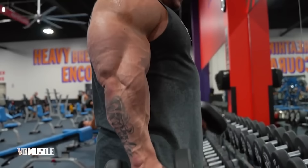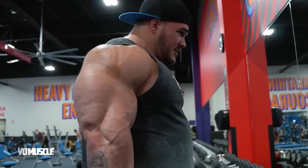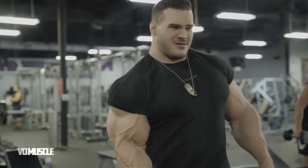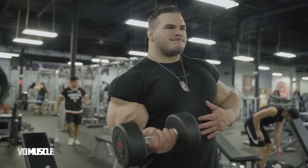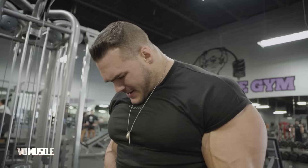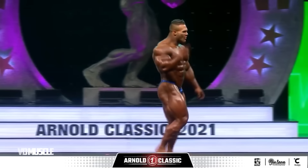Nick Walker's extraordinary physical development gives the appearance that he must train like a freak, which is unquestionably true. His training program uses a variety of activities in various directions, effectively activating his muscles and accelerating their growth. Nick trains two or three different muscle groups per workout, typically working most muscle groups once a week due to the intense stress he places on them.